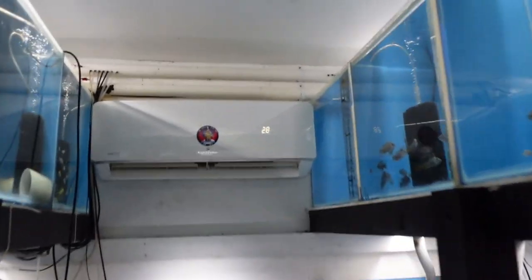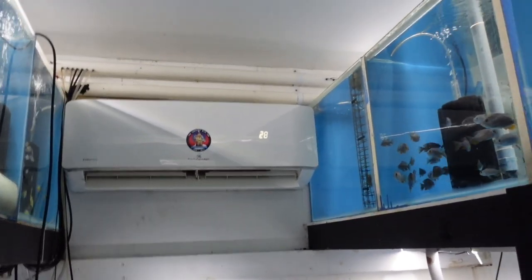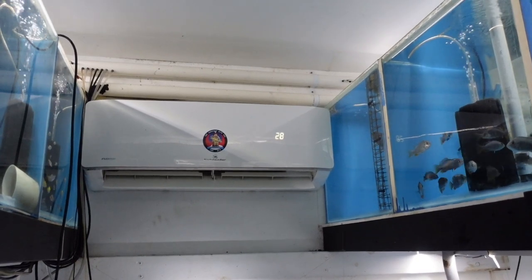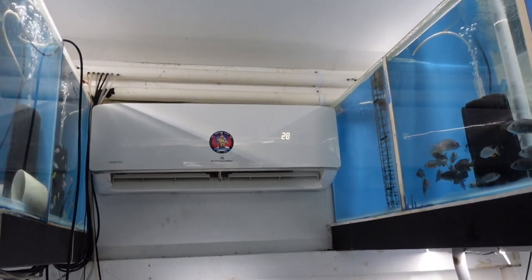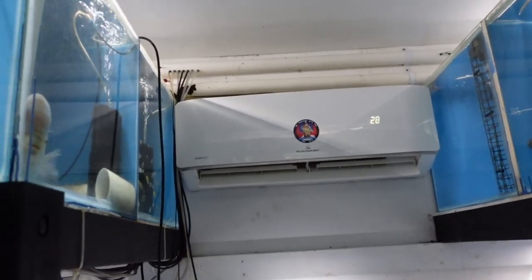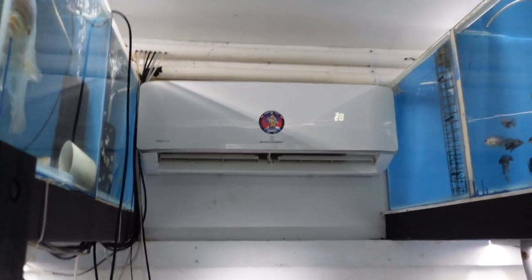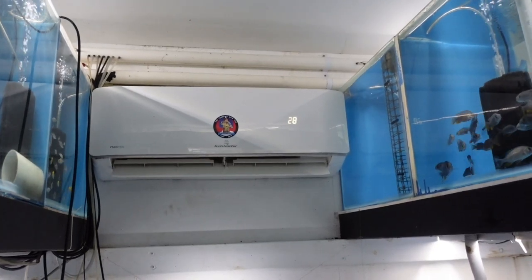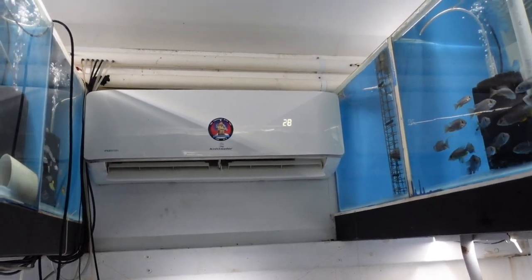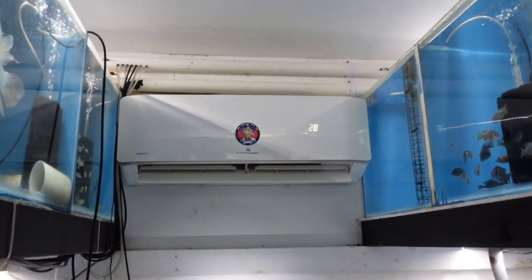Just to talk about the figures: before I had the aircon, my old fish room power bill in winter was $900 to $1000. Then I set this room up with that aircon — granted this room has more insulation — and my winter bill went from $900 down to $500. My power bill in summer is like $300, so going to winter it's $500, meaning the heating cost is $200. When I had tank heaters, $600 of that bill was heating. So my heating cost went from $600 down to $200 by swapping to the room aircon.